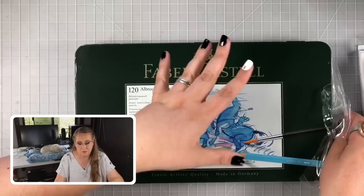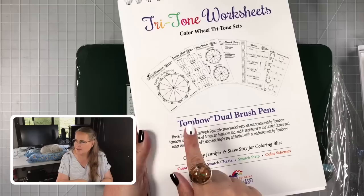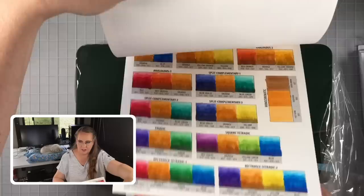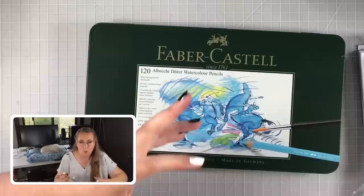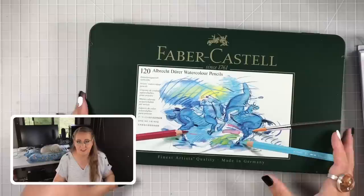My plan will be to print off the Albrecht Dürer version of the swatching book — we have that available for everybody — and eventually fill in the whole book with my Albrecht Dürer pencils. This one I've already filled in with Tombow dual brush pens. These are watercolor pencils with really strong pigment that breaks down beautifully when you hit them with water. If you want to learn more about why I picked them as my number one, watch the battle of the watercolor pencils video.